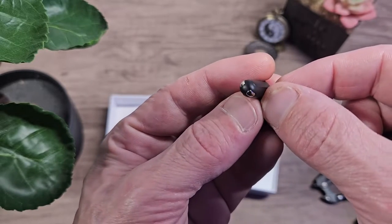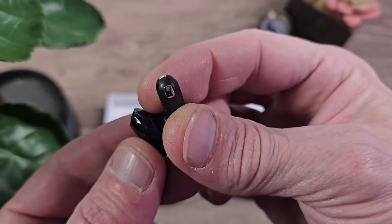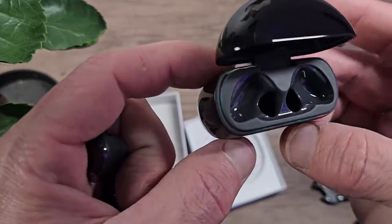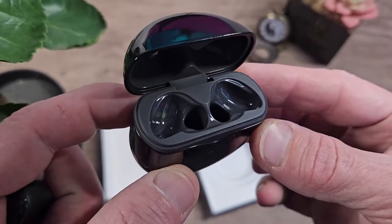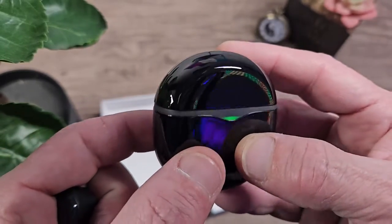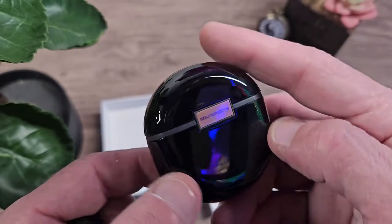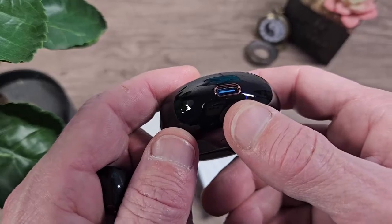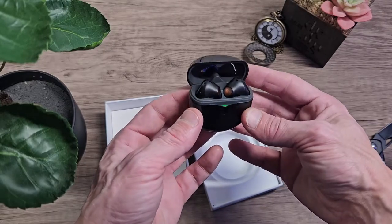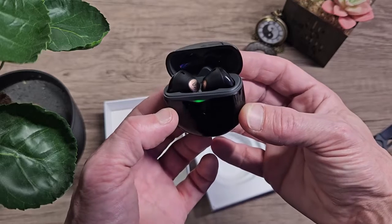They're magnetic so they stick to the case seamlessly every time you want to put them away or charge them up. There are two tiny metal plates on the bottom of each stem for charging, and they're marked left and right for convenience. The case also has a magnetic lid with a different tone of grey on the inside, and a glossy black finish on the outside. On the back we've got the hinge with the copper Soundpeats logo, and on the bottom we've got the USB-C charging port. There's also a green LED indicator on the front — white when charging, yellow when batteries are running low — plus a Bluetooth reset button.